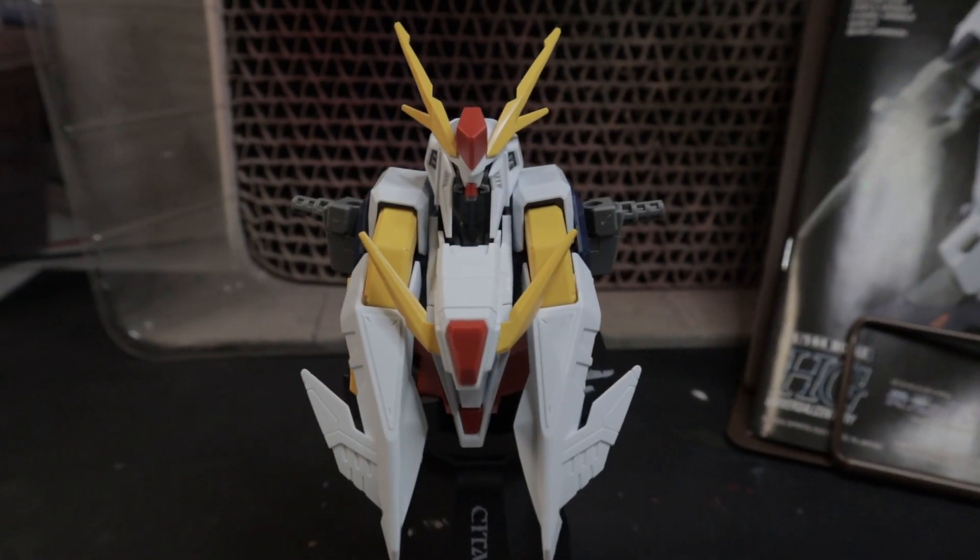I just finished watching Hathaway's Flash, and I really wish I had finished the build before that, so I'm just going to jump right back into it. I've already got the head and the torso put together, but I'm going to jump back into doing the waist next, then the legs, then back to the arms, the shoulder armor, and all the additional accessories.